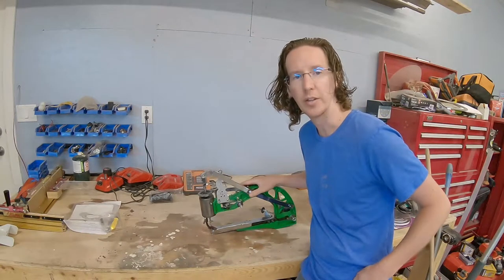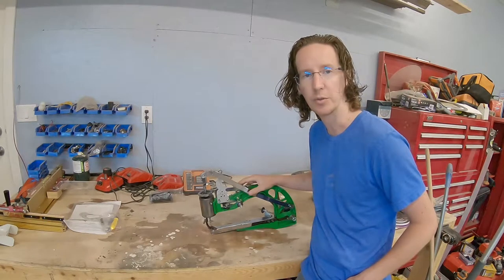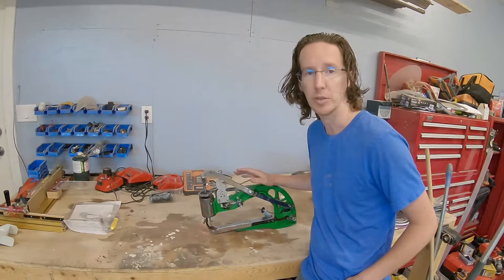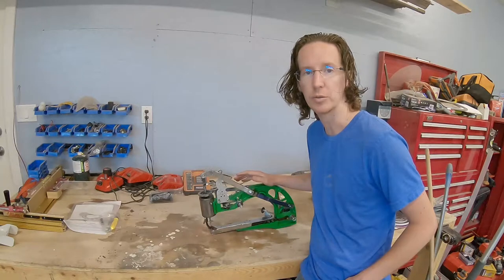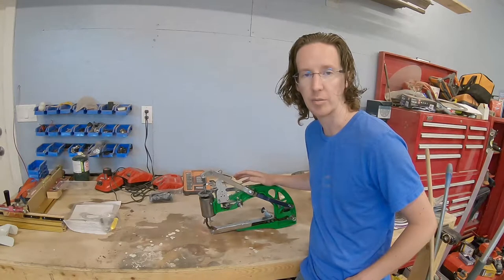I got this cheap leather sewing machine here. It's just a manual machine. There are quite a few on YouTube but it's really the most affordable way you can get into doing some pretty thick leather sewing, and definitely a lot faster than hand punching and hand sewing.